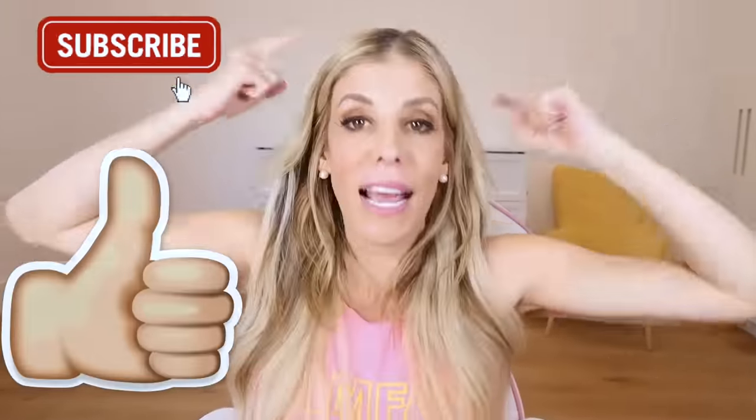ZamFam, that concludes our digital art taken to the next level. Comment below your favorite one. Make sure you're subscribed with notifications on, give the video a thumbs up, and tell me what video on this channel you are watching next.